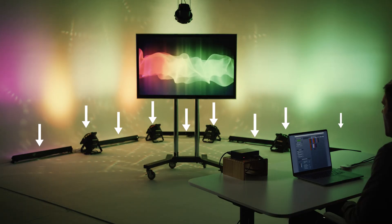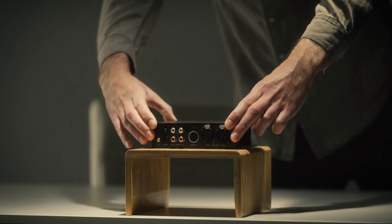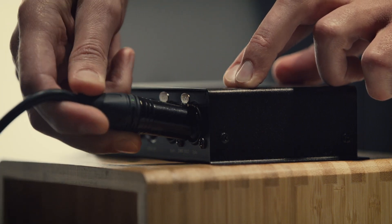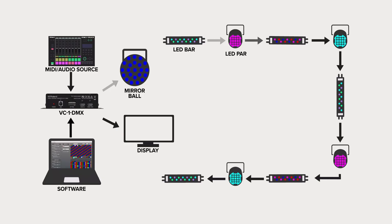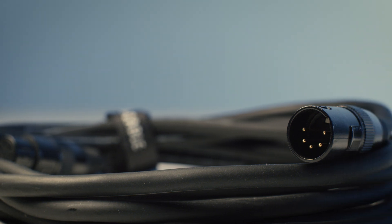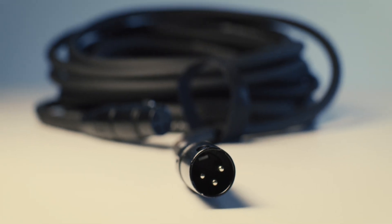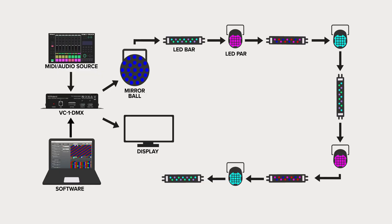In this tutorial, we will use 10 total fixtures: 5 bars, 4 pars, and a mirror ball. To begin setup, connect your fixtures to the 3-pin and/or 5-pin DMX outputs of the VC1DMX. Both outputs are active and carry the same signal. You need to link all the fixtures to the VC1DMX using DMX cables in any order. Each fixture will have a DMX input and output. Make sure to use cables that are specifically rated for DMX signals. 3-pin XLR microphone cables will work, but may cause issues with larger setups. It's also recommended to have a DMX terminator connected to the DMX output of the final fixture in the signal chain.